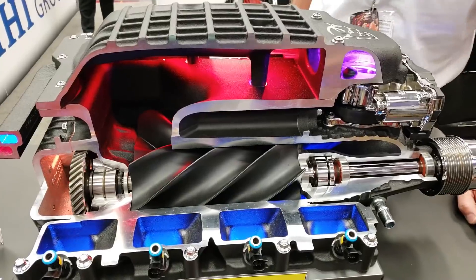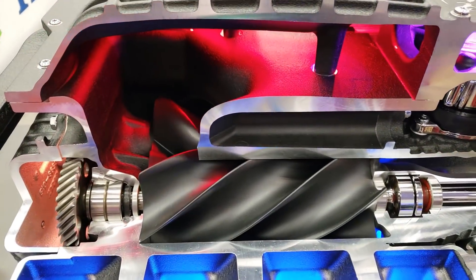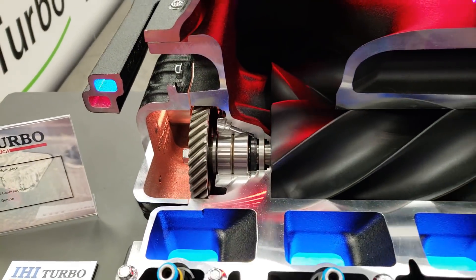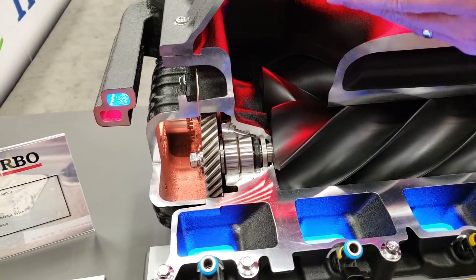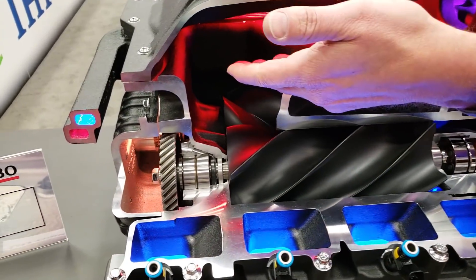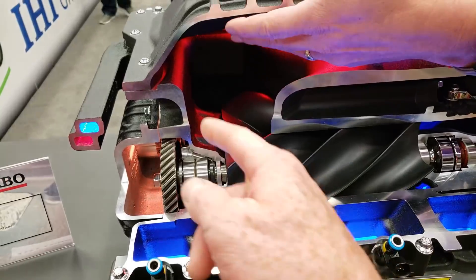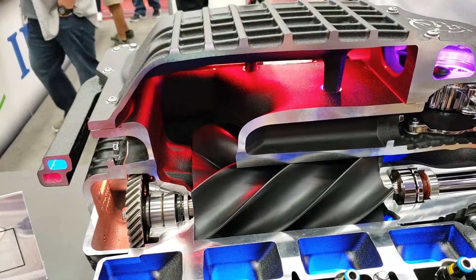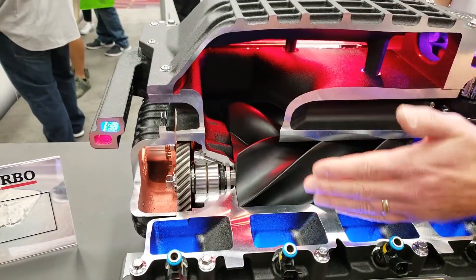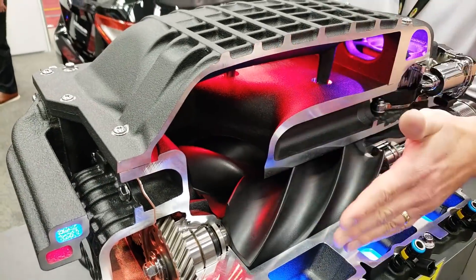When you look at the supercharger, you see the pulley off the front of it. This is what takes power from the crank and then turns the — this is a screw compressor. The male rotor turns faster than the female rotor, so it compresses the air as the air travels down the female rotor. It's not only moving the air toward the intake but also compressing it in the process. On the Chryslers here, compressed air comes up into the chamber, then the compressed air comes back through — here's your intake. It comes through a cooler, which you can see on this side, so it cools the air off as you're heating and compressing it.